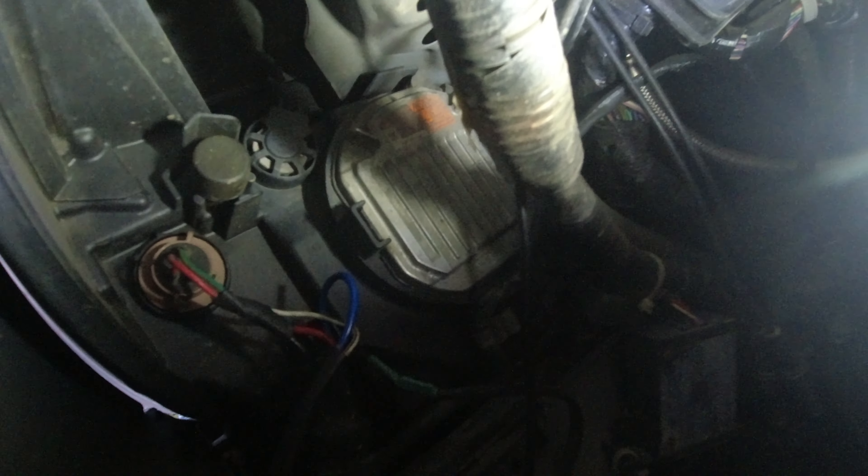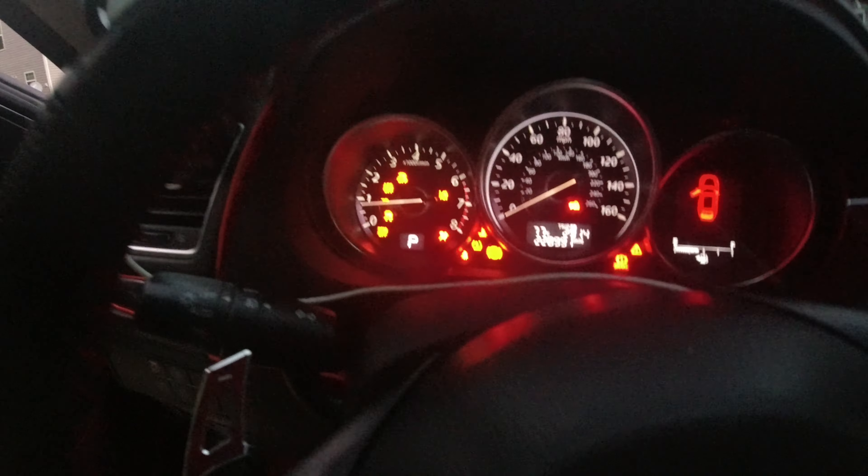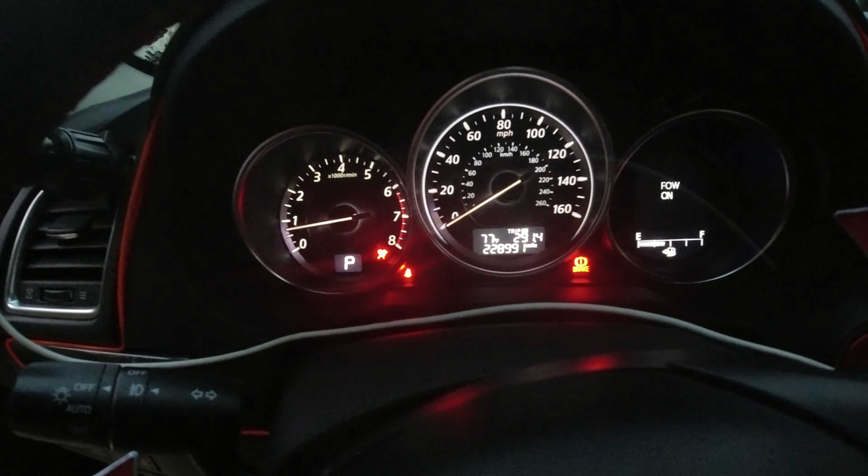Surprisingly everything fit in there, and the HID ballast — which is also the back cover for the headlight — is on there. Hopefully I got all the wires where they won't affect the movement of the headlight when it does the AFS thing. Let's see if we get an AFS error when we start the car up and it calibrates. And no AFS error! Let's see how they look moving freely as it calibrates every time you turn it on.